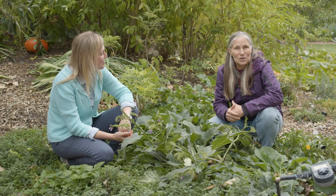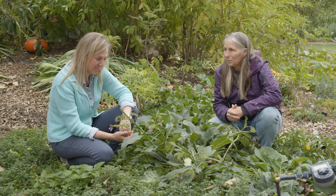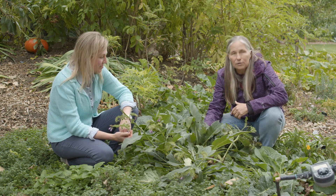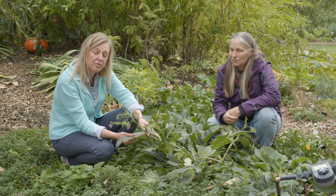All right, we're back again in Dr. Michelle's medicinal plant garden, and this is another fantastic emergency medicine plant. Today we have comfrey. Comfrey is interesting — I use it for a few different things.